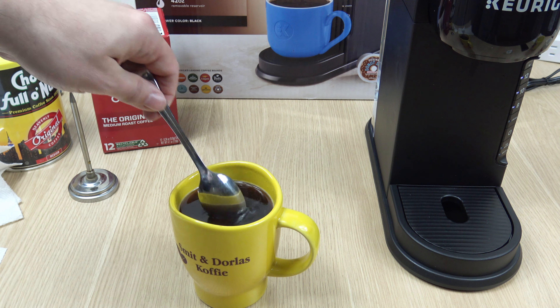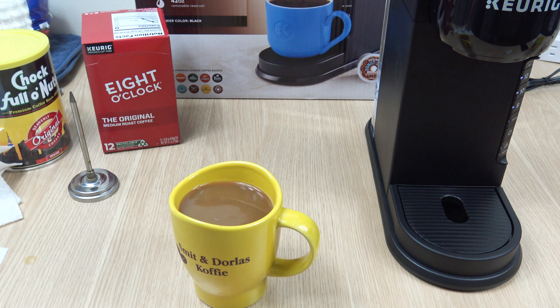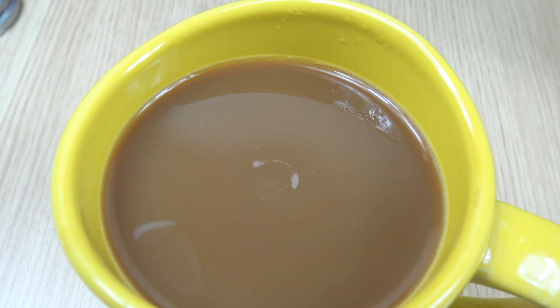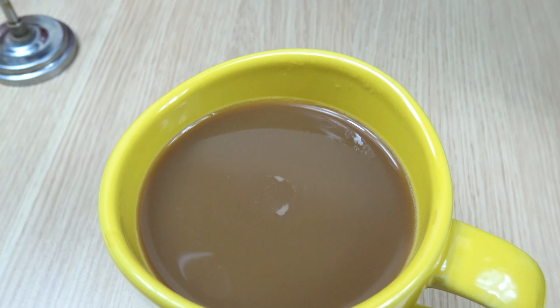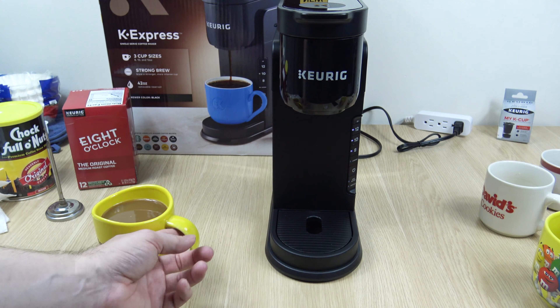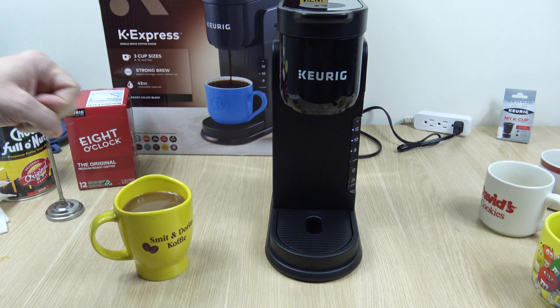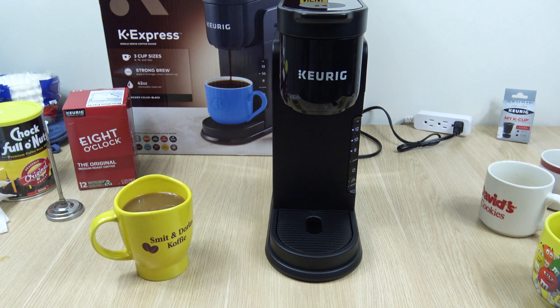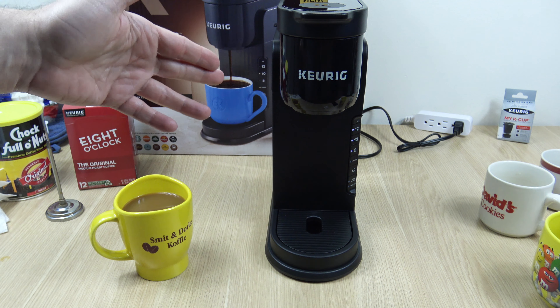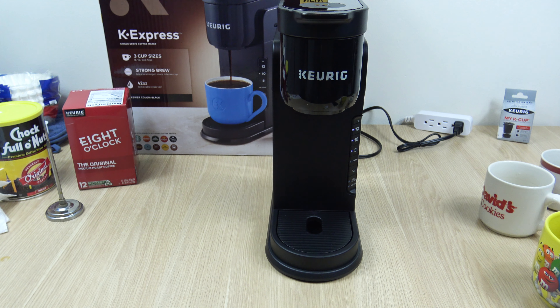If you've followed the channel long enough, you know I do this to get an idea of strength. You guys can't taste it, so that's why I do this. If you're going to buy a Keurig, it's going to come out strong, even with a medium roast — you're going to get a strong cup of coffee. That's nice and hot, nice and strong. I didn't even use the strong option; I really don't feel the need to. During testing, I can't tell the difference when I use that strong option. And as far as time, it's like an extra 15 seconds using the strong option.